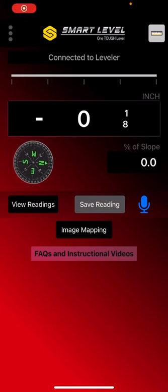This is the newest image mapping feature of Smart Level. First thing we want to do is make sure we have the level and the app connected. You can see as I move the level, you can see the reading changing.